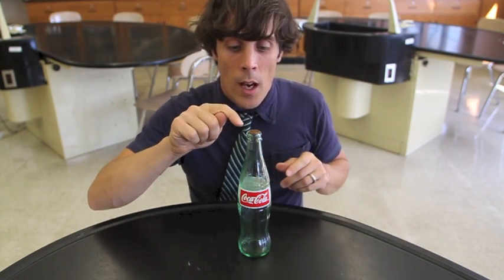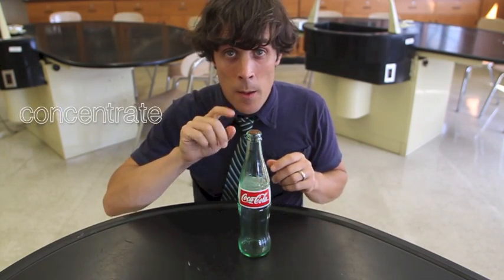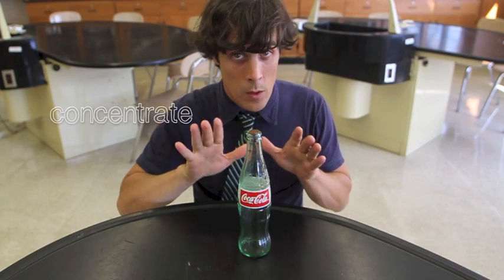Here's what I want you to do. Concentrate on this penny and focus — really, really focus on the head of Lincoln and think that it's going to move. I'm going to do the same right from here. So on the count of three, when I say go, we're both going to concentrate on this penny and we're going to get it to move. Trust me, it'll work.